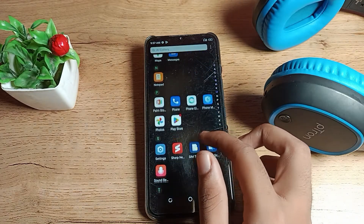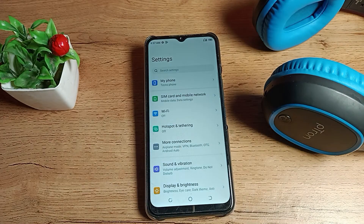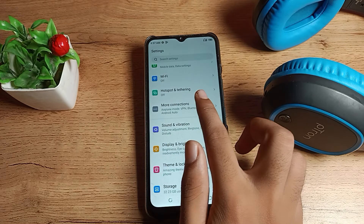First of all, we will open our phone settings to disconnect it. After opening, you can see this type of setting, then you can see your More Connections setting — tap here.